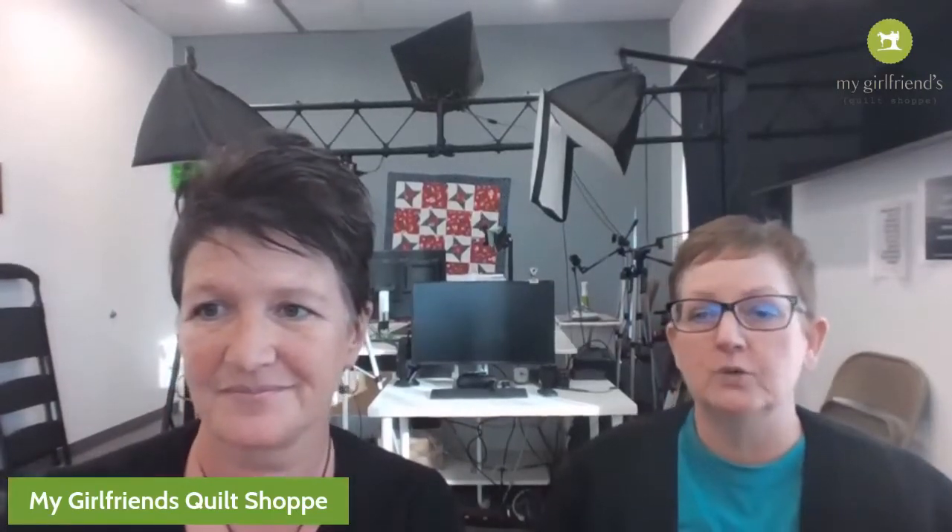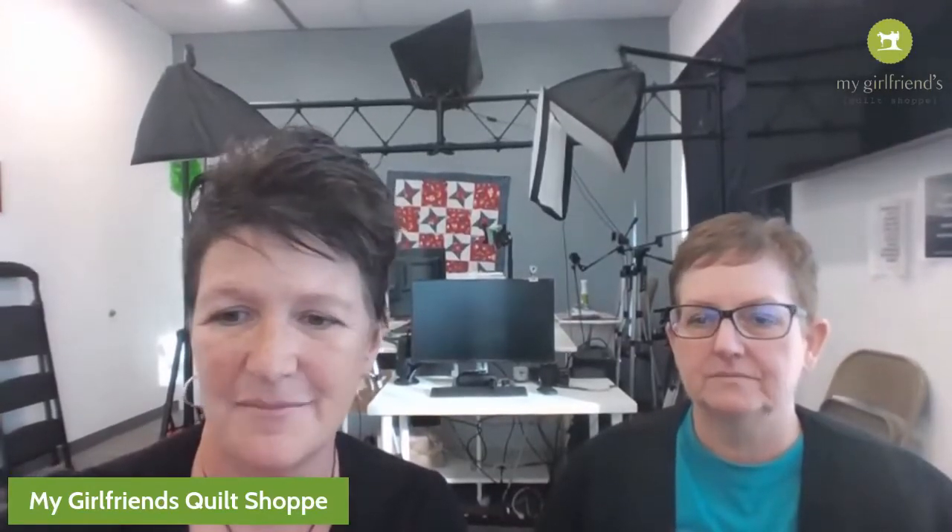Let me show you what cute project we have today - you will be amazed! Jackie made this up - well, she changed the pattern. Okay, you ready? Here we go.